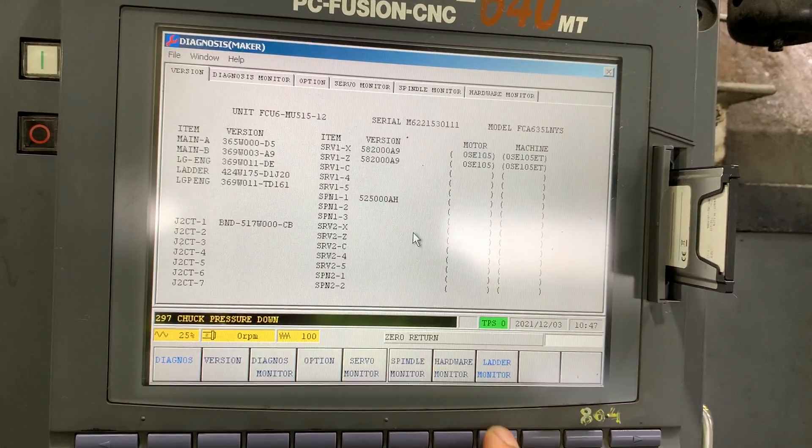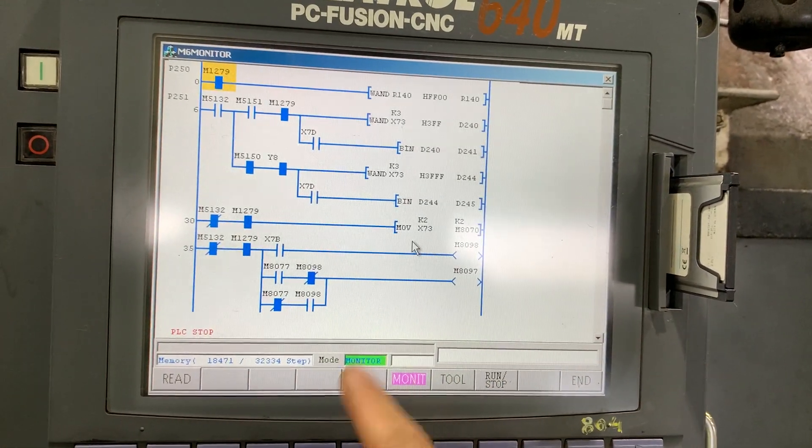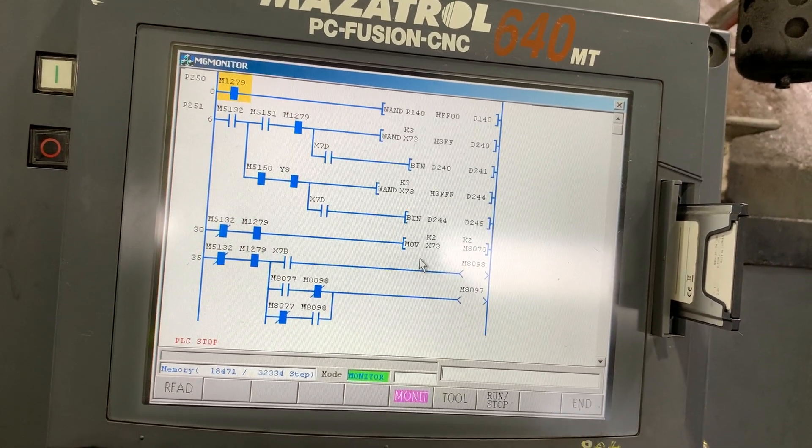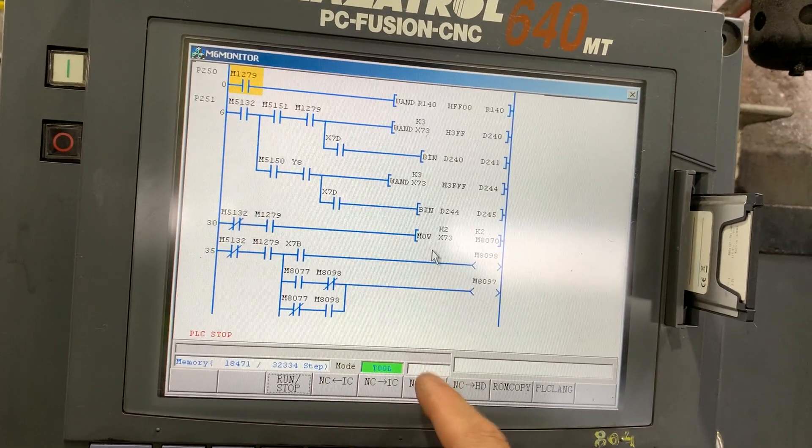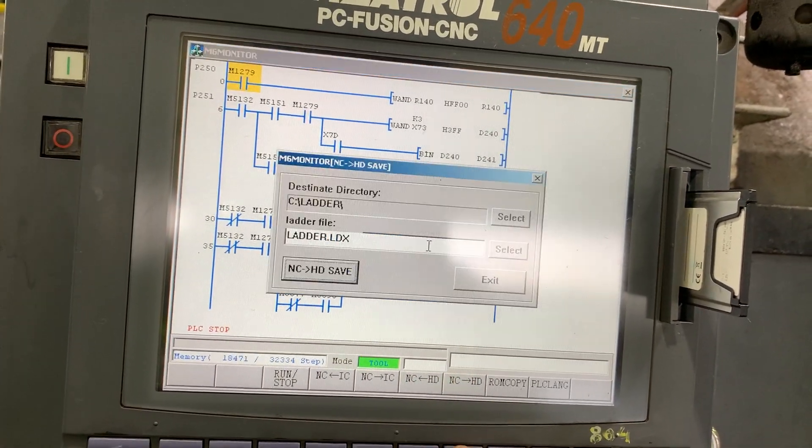We need to save the PLC now. Let's go back and update. Then go to transfer from the CNC to the head drive.